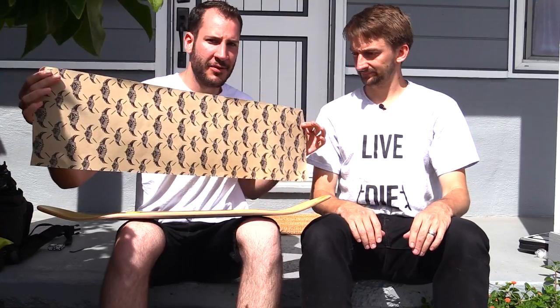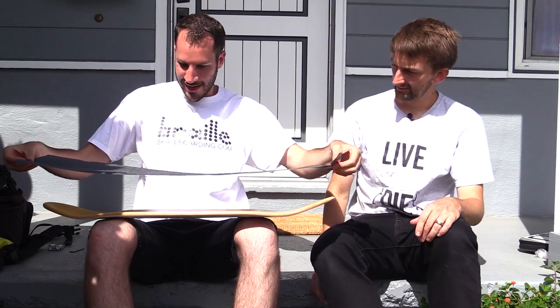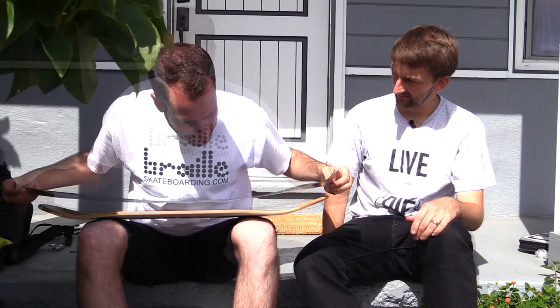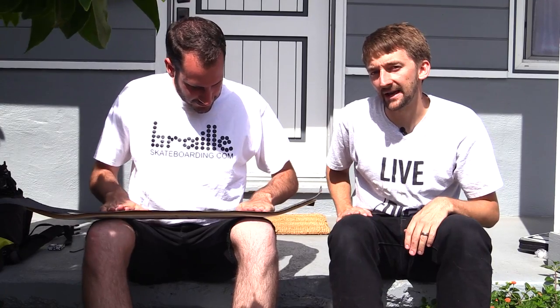Now we're gonna put on the grip tape. For a new person, this is probably gonna be kind of difficult. We got Jessup, which comes with every Revive board — reviveskateboards.com. The best way to do this is peel it off, hold it above the board without sticking it on yet, then place it down. Start from the middle and slowly push out to make sure it covers the whole board.